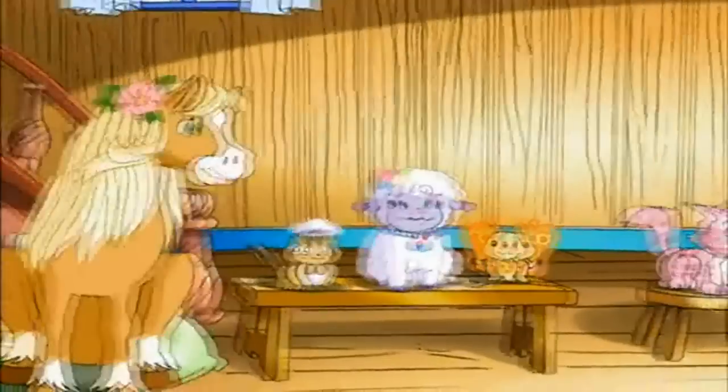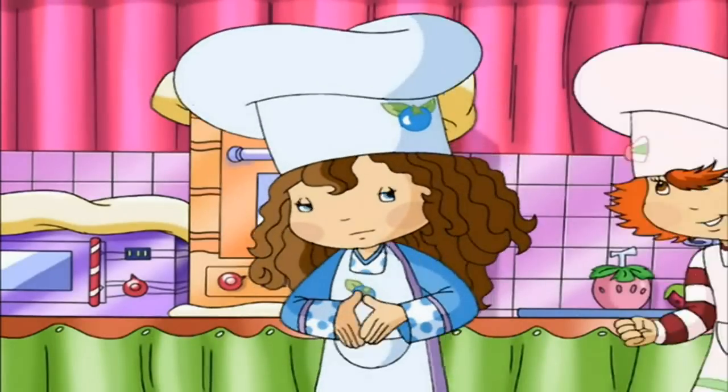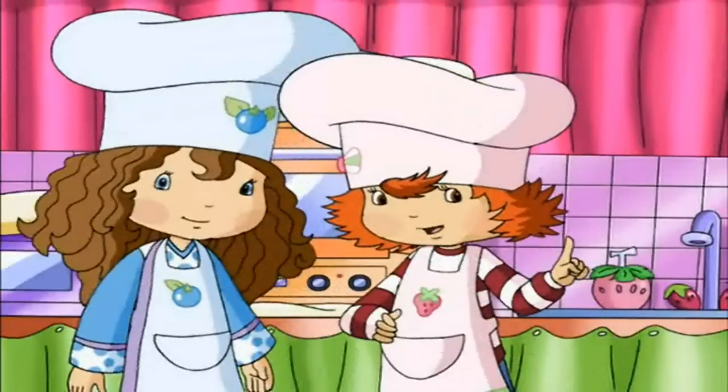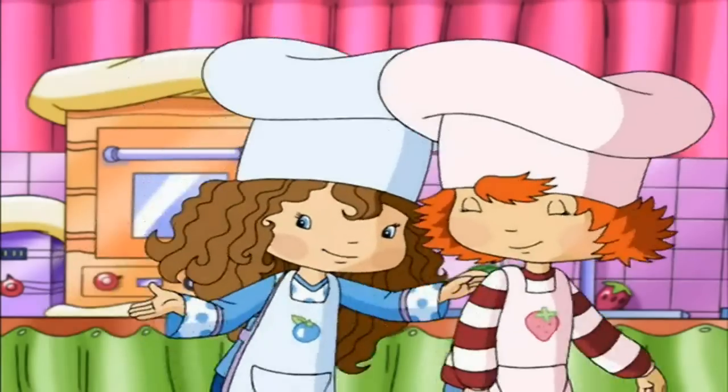Today I'm going to show you how to make ice cream pie. Now the very first thing to do is — the first thing is, ask a grown-up permission before you do anything in the kitchen. That's right, and thank you, Strawberry.